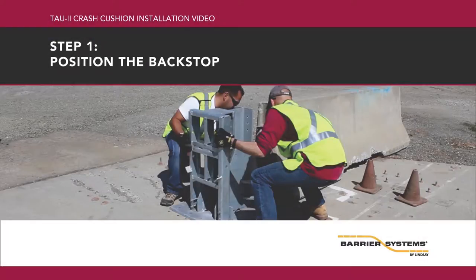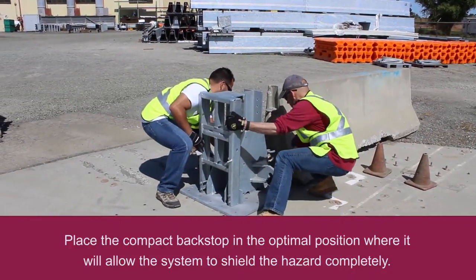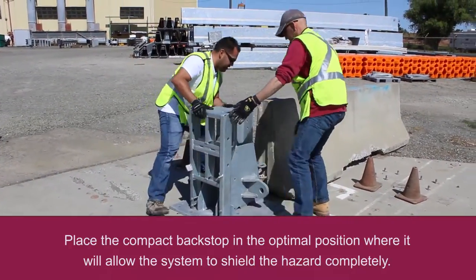Step 1: Position the backstop. Place the compact backstop in the optimal position where it will allow the system to shield the hazard completely.